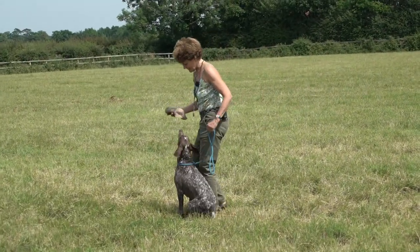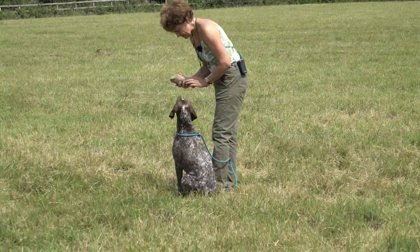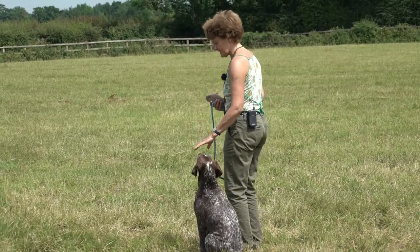Sit. Good girl. What is it? Sit. Very good, very good, good girl, sit.